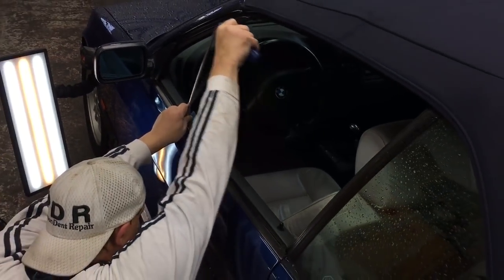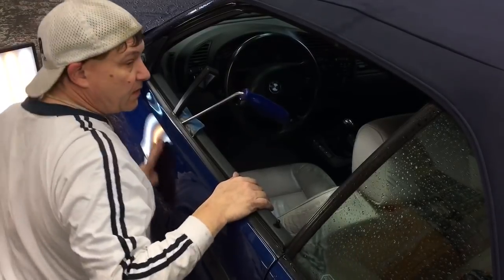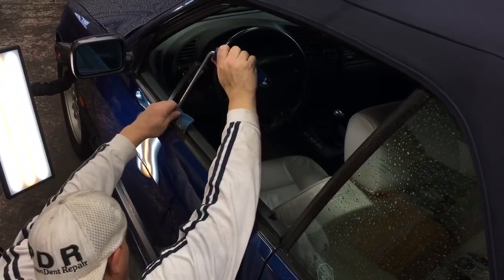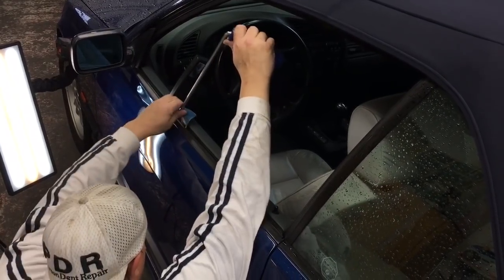If you're attempting to do it without warming it up, you're not going to have a good result — that's the only way I can say it. Now I'm going to come through the back part of it over here.